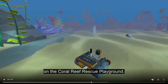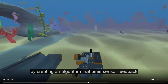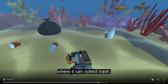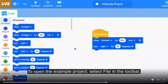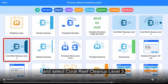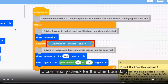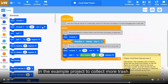Here's the difference. Bring some intelligence to your robot by creating an algorithm that uses sensor feedback to collect trash no matter where it shows up on the coral reef rescue playground. Use feedback from the down eye sensor in your algorithm to keep the robot within the blue barrier where it can collect trash. Open the coral reef cleanup level 3 example project — select file in the toolbar, choose open examples, and select coral reef cleanup level 3. This example uses a forever block with the down eye sensor to continually check for the blue boundary in order to avoid driving into the coral reef. You can add, remove, and change blocks to collect more trash.